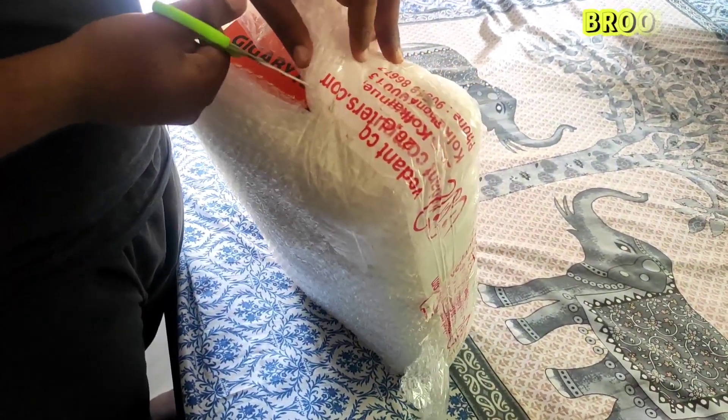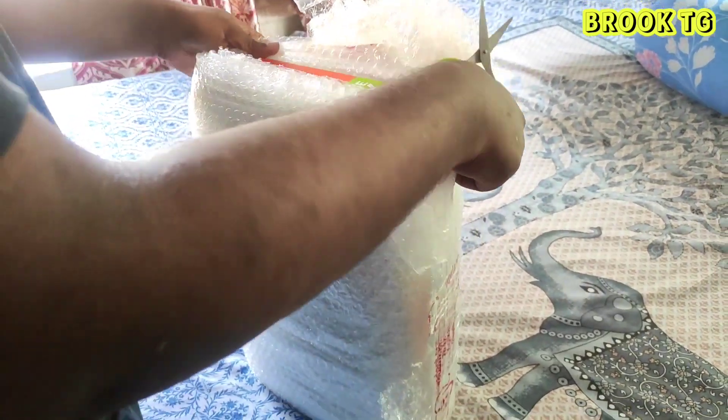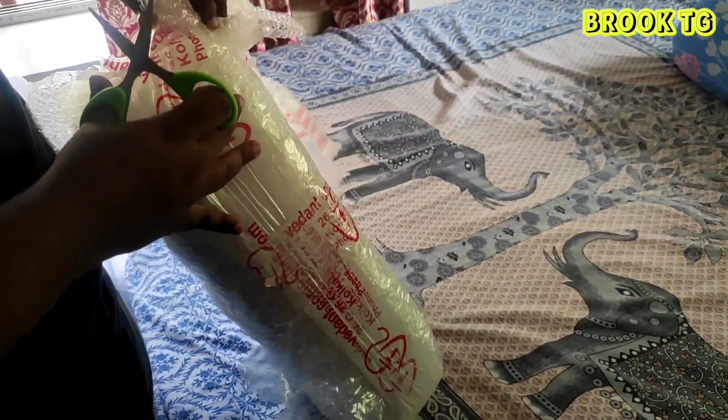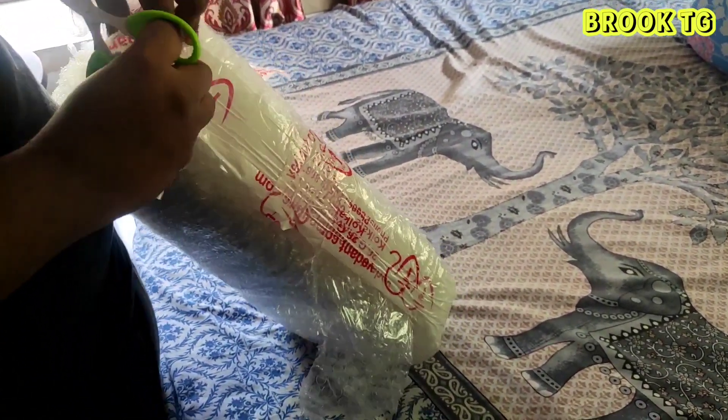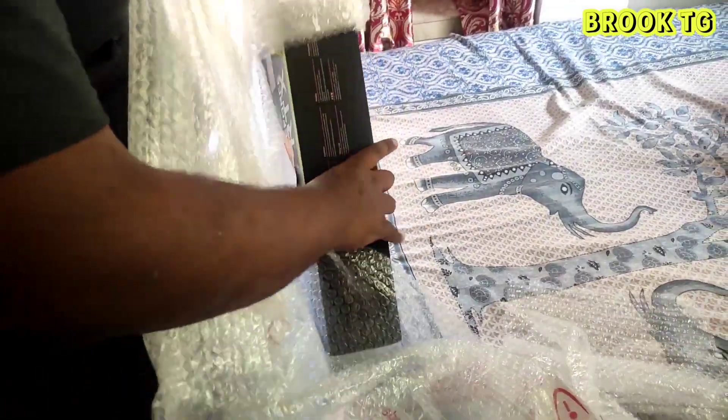Hey guys, welcome to BookTG. Today we are going to unbox the Gigabyte GeForce RTX 3060 gaming graphics card. Here is our parcel — we ordered it from Vedant. My brother bought this graphics card from Vedant, and this graphics card has three years of warranty.